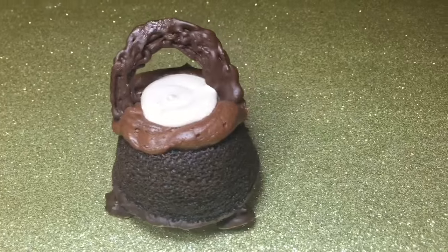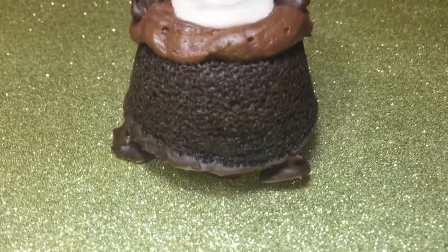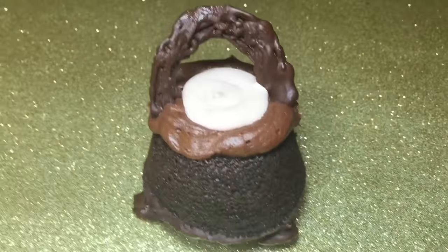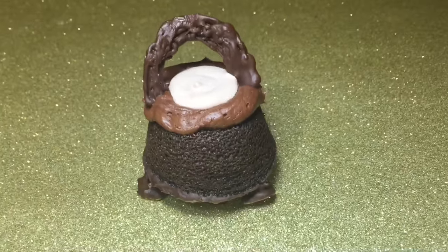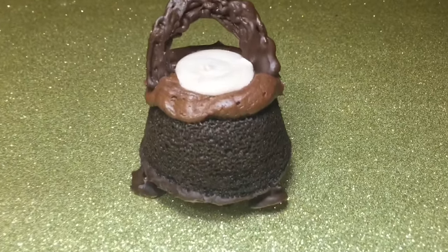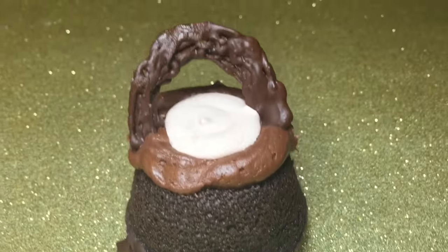And that's it! I hope you guys try to make the cauldron cakes yourself because they were really fun to make and they were so yummy — it was really hard not to devour everything at each step. I hope you guys liked this video, thanks for watching, see you next time!